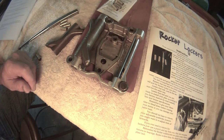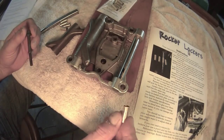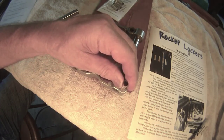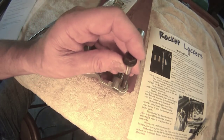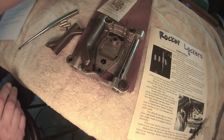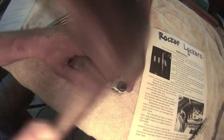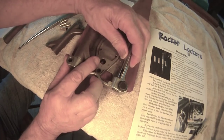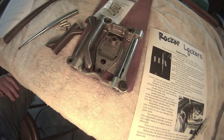The rocker locker bushings go between the bolt and the shaft. They are tapered — one end is larger than the other, so it'll only go in one way. You put the bolt inside the rockers, line the shaft, and simply tap it in place. This locks the shaft from rotation and also locks the shaft from the back and forth motion.